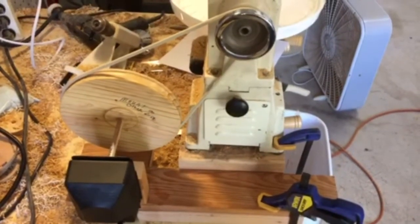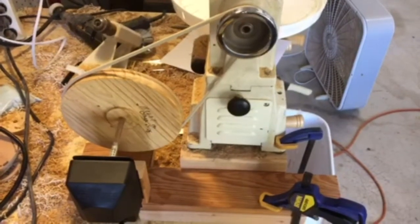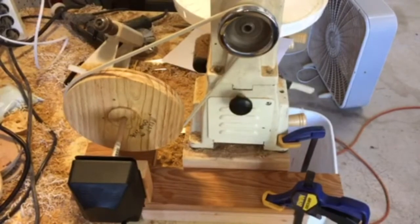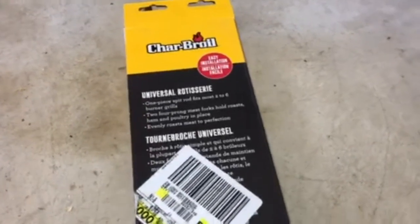For anyone who doesn't have a lathe with very slow speeds, but you want to turn a project very slowly to apply finish and keep it turning as that finish dries, here's a cheap solution that I found. Lots of folks on the internet have used rotisserie grill motors for similar uses, so I bought one from a local big box store for about $30.